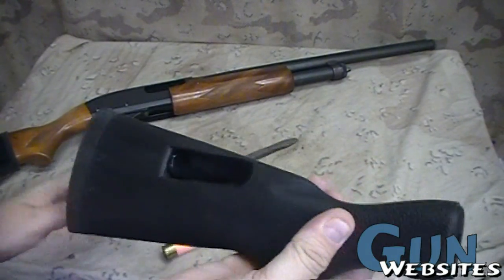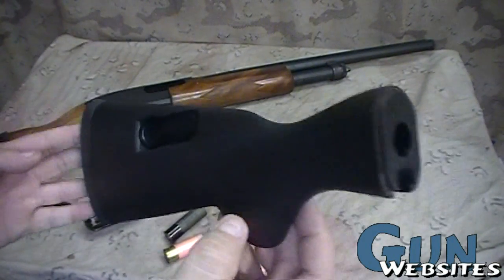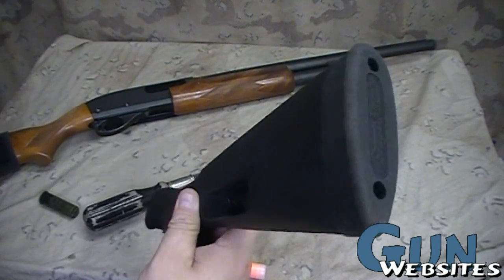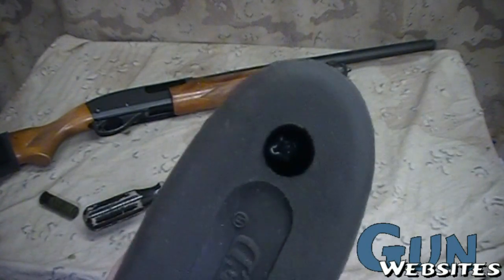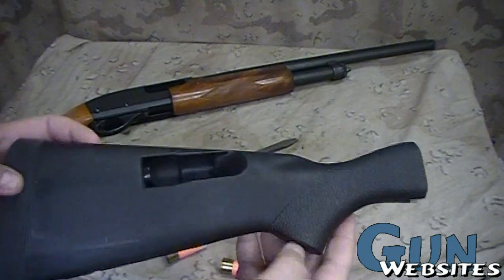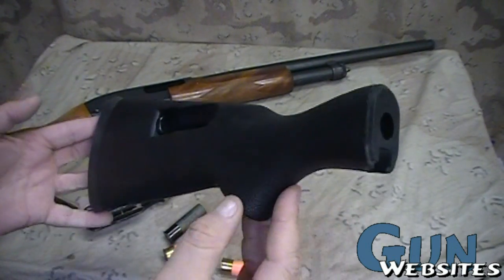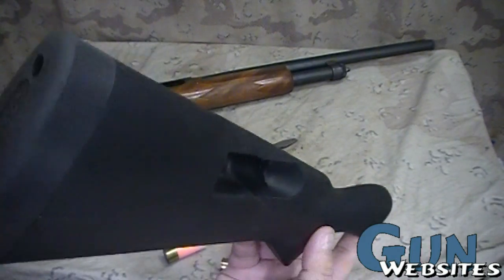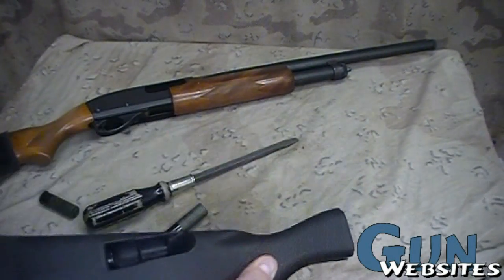I've never used one of these. They retail somewhere around 80 bucks or something — they've been more expensive than I've ever wanted to pay for them. However, a friend of mine is trying to buy a SCAR, so he's selling off everything he doesn't need. This is one of the things he didn't need, so I grabbed it pretty cheap and figured I'd check it out on my shotgun.